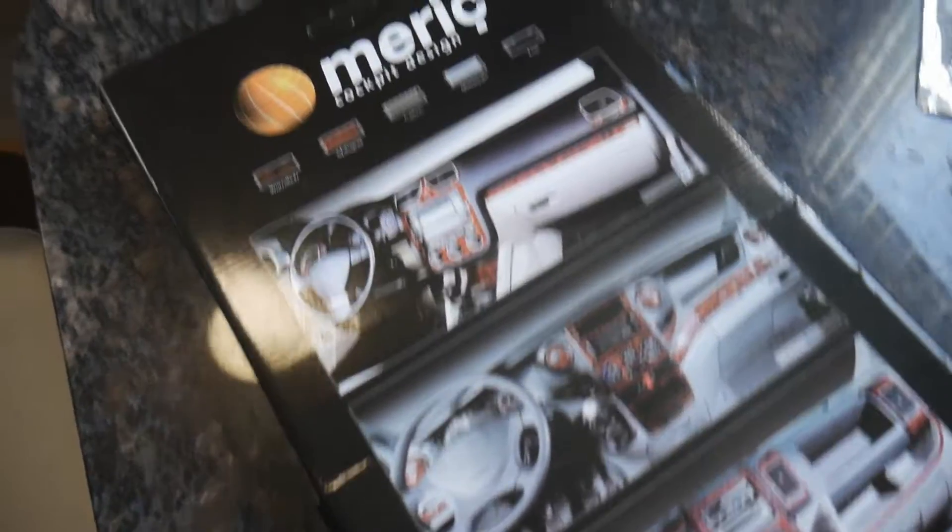I probably made that look a lot more hard work than it actually should have been. I love getting deliveries for the van. The postman's just been and he's dropped this off. I'm really looking forward to having a look at it. I'm going to show you exactly what it is. So this is what I've bought.